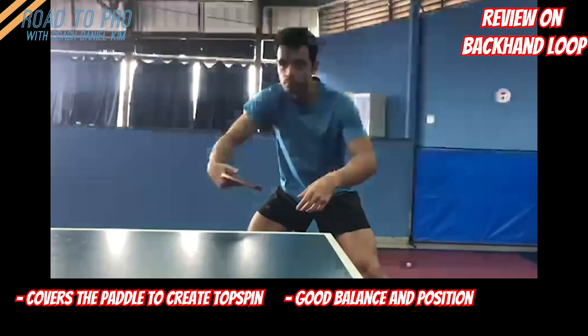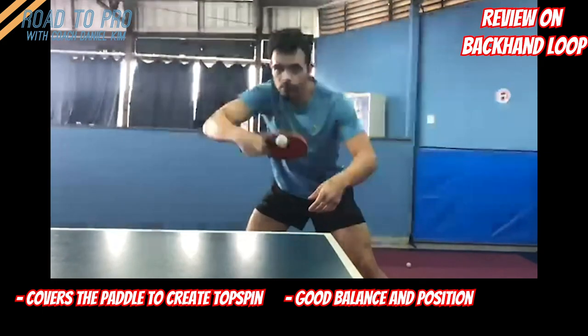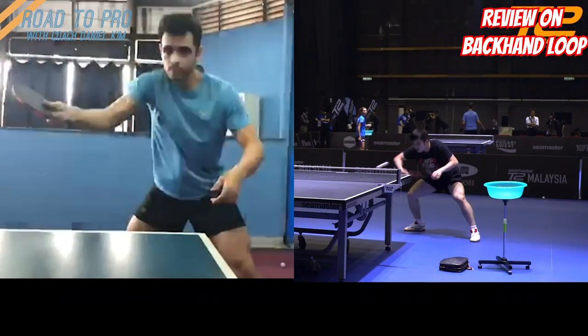There could be many ways to prevent hitting the bottom part of the paddle on the backhand loop. Here is a comparison video of Fan Zindong, who I think has the most up-to-date backhand.